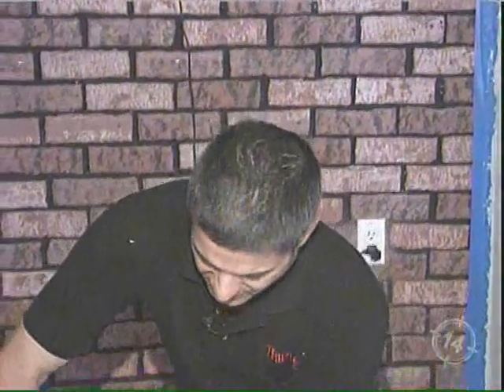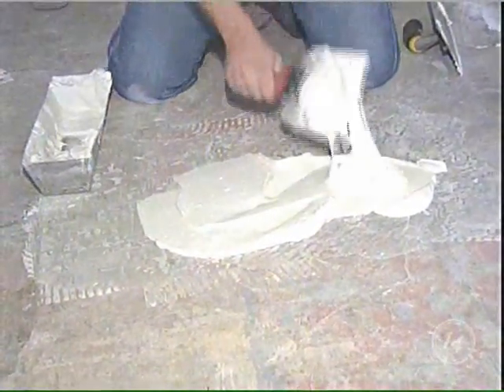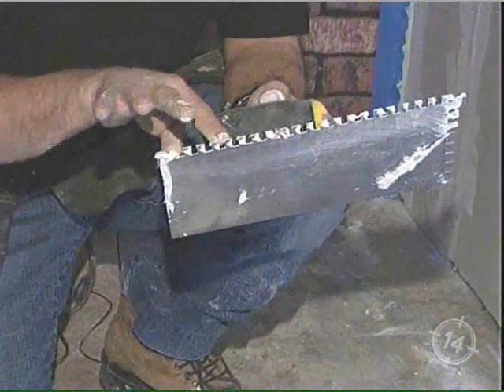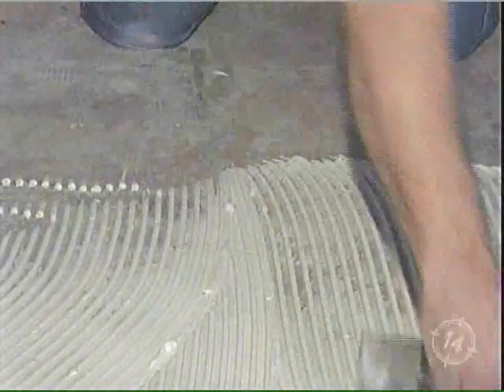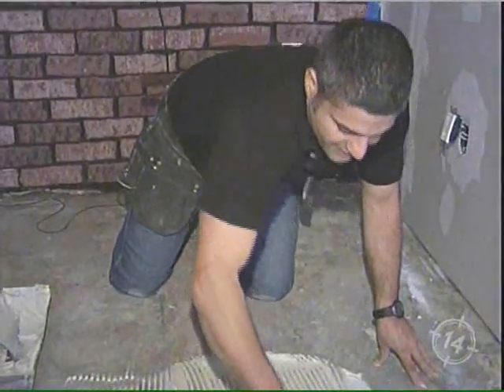Now we're going to apply some of the thinset here — just spread it around. Now you've got to have the right tool. Whatever big box store you pick up your tile from, you tell them to size you up with the proper applicator. These ridges here will determine the spacing of the thinset, so there's a different tool depending on the size of the tile. The high quality thinset will spread easily. This is really important — this is what's going to support the tile, if you want to have it applied nicely.